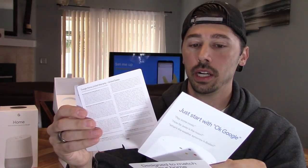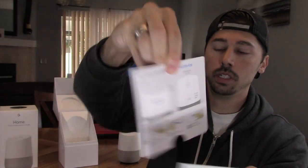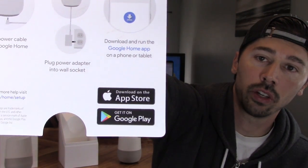It shows you the little setup guide right here. It's pretty easy, basic stuff. This setup guide is all index cards and it works for iPhone and Android phones.